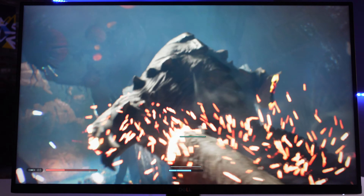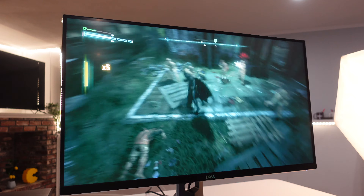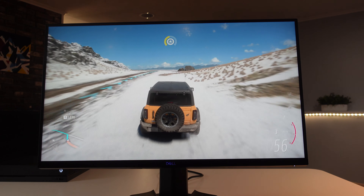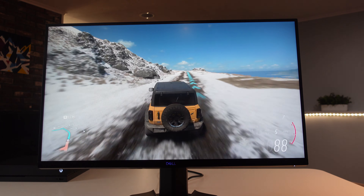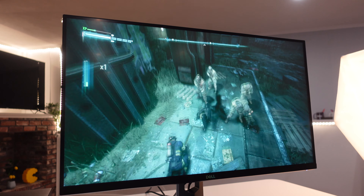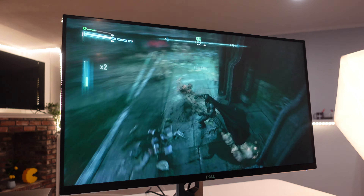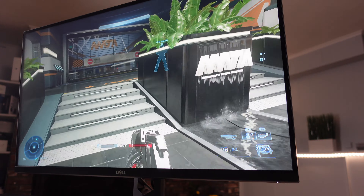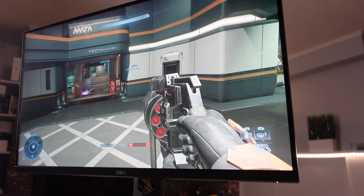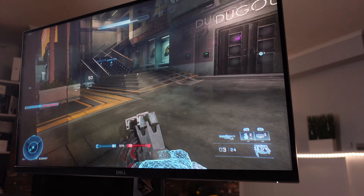I connected my Xbox One X and played Jedi: Fallen Order, Halo Infinite, Batman: Arkham Knight, and Forza Horizon 5 — really great games to test all the dynamics. Arkham Knight is a good test for contrast ratio and it looks fabulous in regular gameplay. Halo Infinite and Jedi: Fallen Order were really immersive and felt more crisp and vivid than many other monitors I've reviewed on this channel.